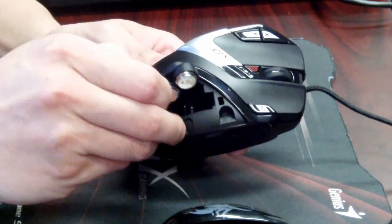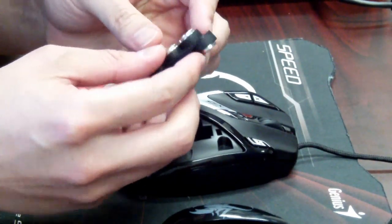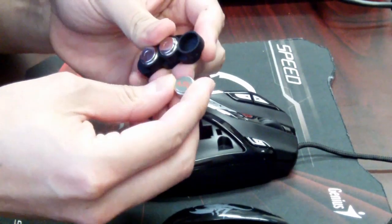The weight holder is right inside. As you can see, we are holding 6 weights, and each of the weights weighs about 4.5 grams.